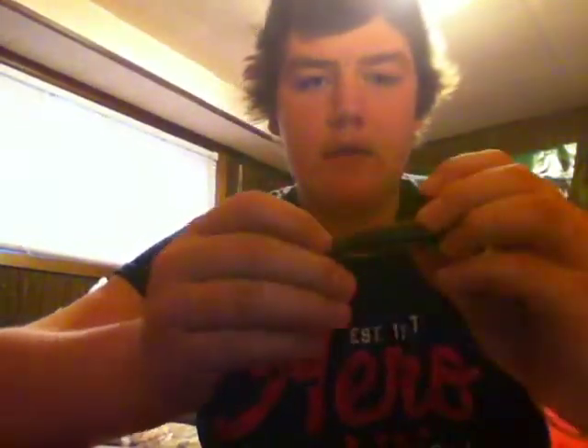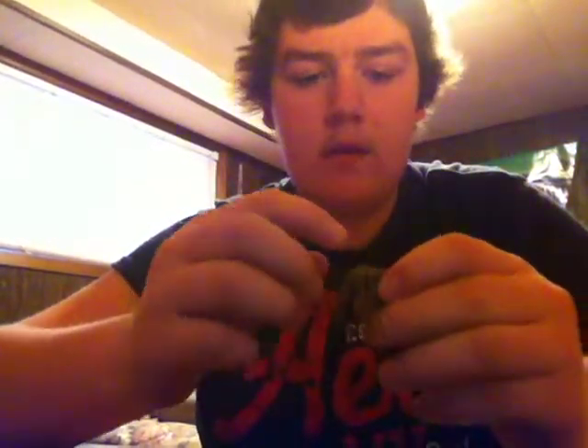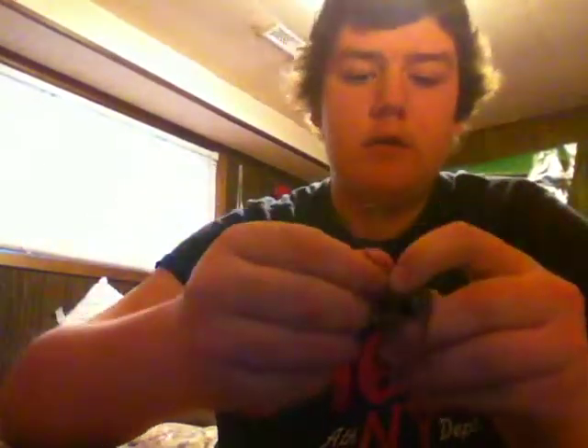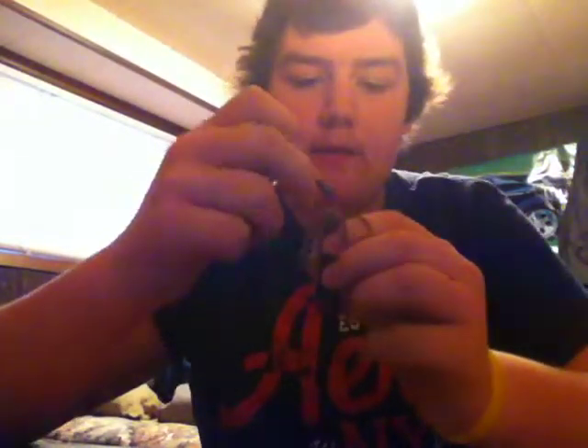So you're going to take your tube and get the skirt out of the way here, and if there's a hole in the middle of your tube, you're going to take your tube jig. It's easier if you get a little bit wet, but don't put it in your mouth directly because it's lead and that's bad for you. So get your fingers a little bit wet, and just get the tube jig a little bit wet so it slides in there a little easier.